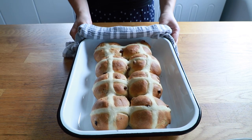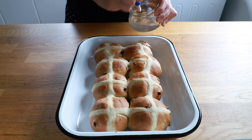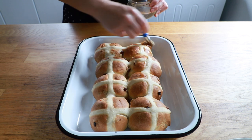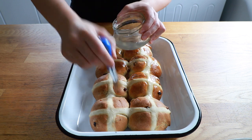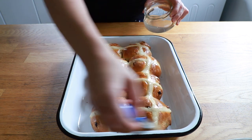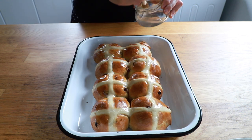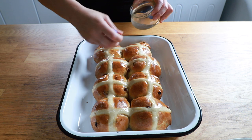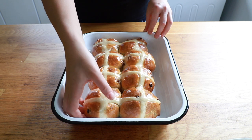The buns have cooked beautifully and the amazing thing is that the crosses actually stay white. I've got a very simple sugar syrup here and I'm just going to go over the top with a thin layer — this will give it its sticky glaze, which is very traditional for hot cross buns, and just gives it that little bit of extra sweetness too. It's better to do this while they're still hot. Just look at that shine — aren't they gorgeous?